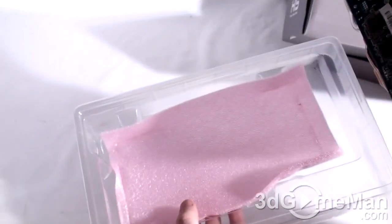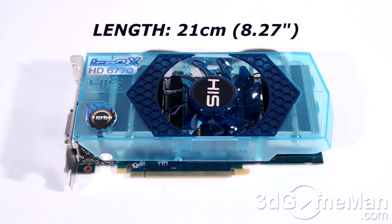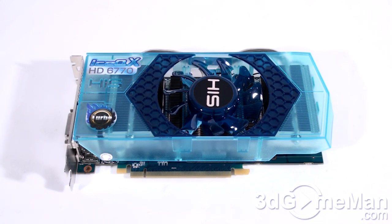This video card has a PCI Express interface of 2.1 and is based on the Jupiter core, which is built on the 40 nanometer manufacturing process and has 1,040 million transistors.